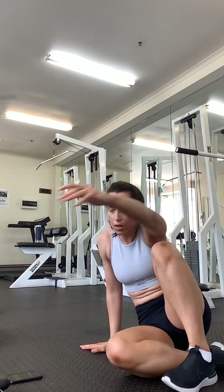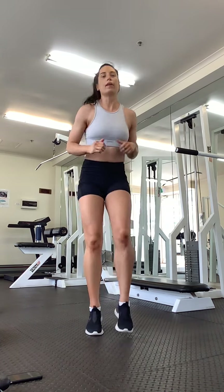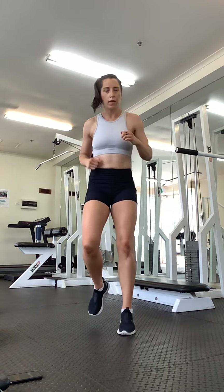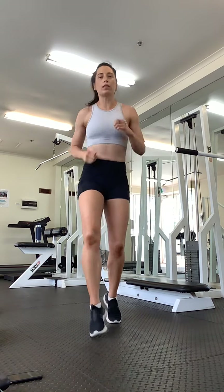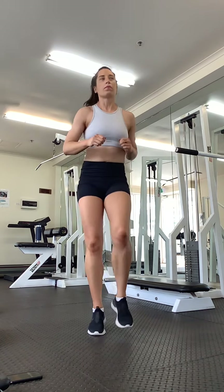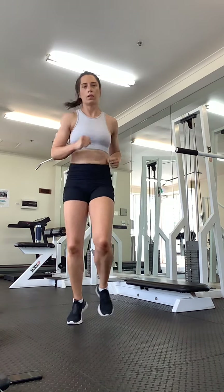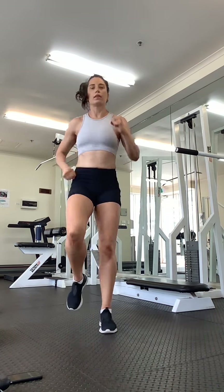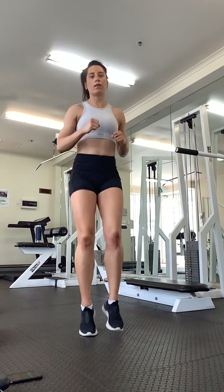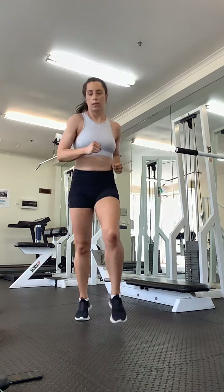Okay, rolling to the side, get up. We have our last fast feet — this time traveling forwards and back. Lead with the right, let's go. Forward, forward, back, back. Get your arms moving, pick up your knees a little bit. Okay, let's swap legs, lead with the left — forward, forward, back, back. Knees coming up. 20 seconds left of this workout, keep pushing.